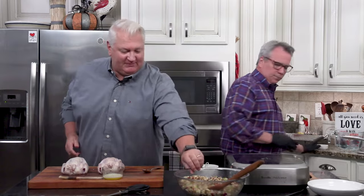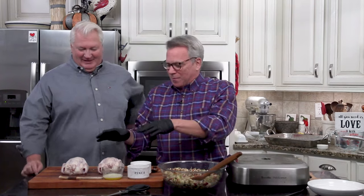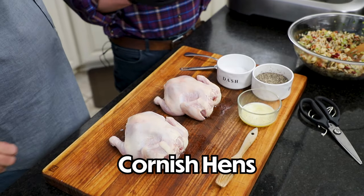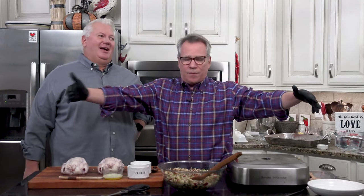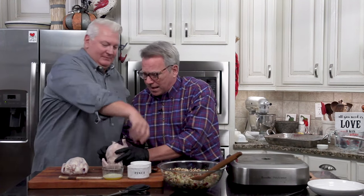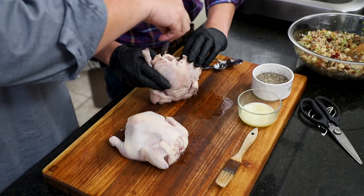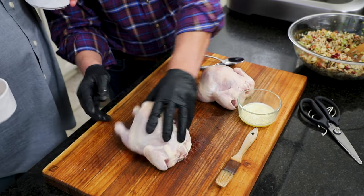Now it's bird time. It's great if you can work as a team, because you don't want to handle the birds and then touch other things. These right here are Cornish hens — they're so cute, about a pound and a half each. They range from a pound to two pounds, and they're perfect for one serving per person. We're going to go ahead and season this up, adding salt and pepper. If there are giblets in there, make sure you remove them. We're seasoning the cavities.